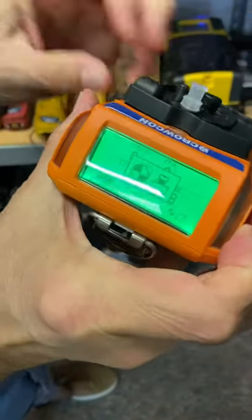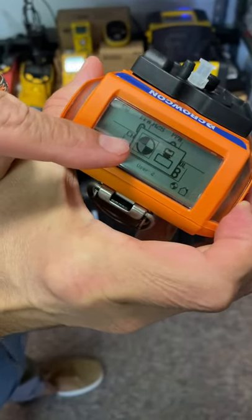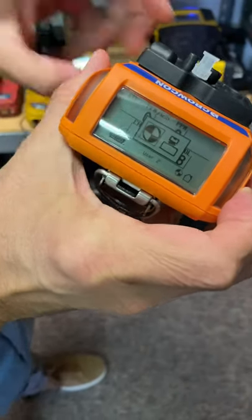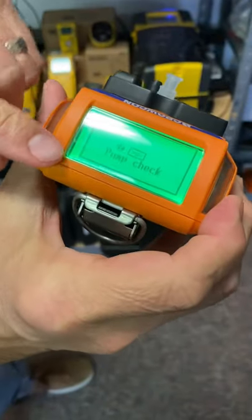When you do that, there's a little magnet here that'll tell it to switch into pump mode, and you'll see two little icons. This one over here has a highlighted box around it. All you have to do is hit it, double-click the button on the back here, and the pump comes on.